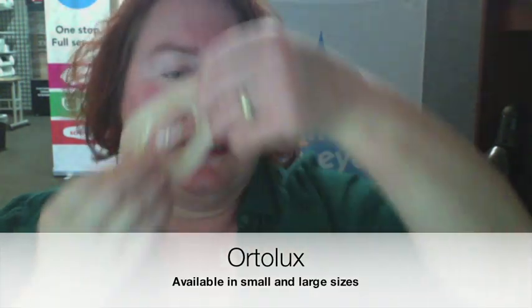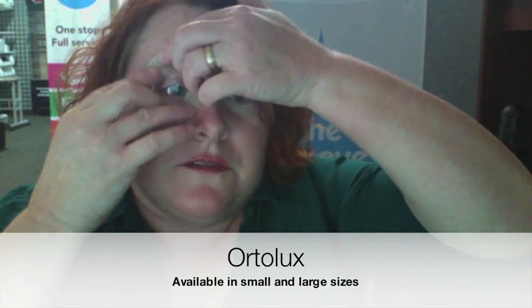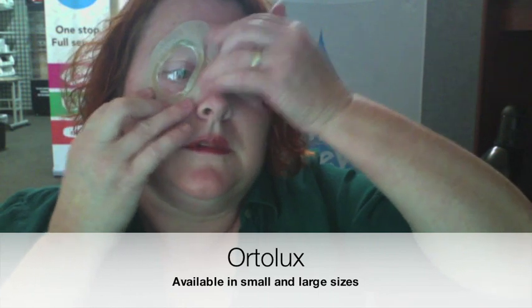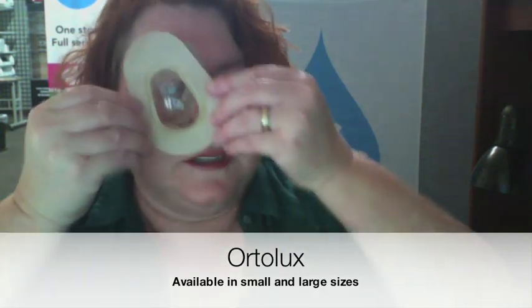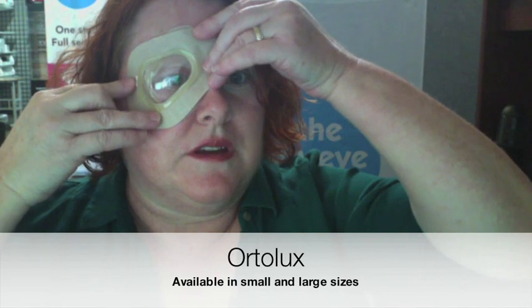The big difference with the Ortolux — and I'm just going to put the small one on — is the adhesive. It's stickier. It will much more easily stick to itself, by the way, because this thing is more like a band-aid, more flexible versus the Night Eye which is just a lot stiffer. So that's the small size, and then just for comparison, the large going over that.